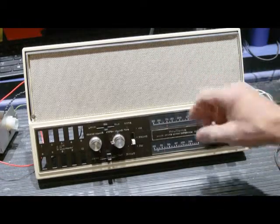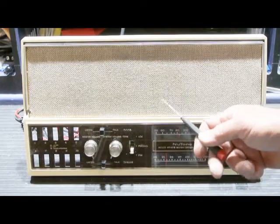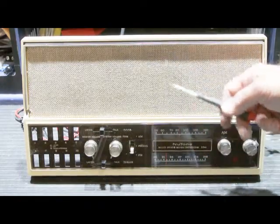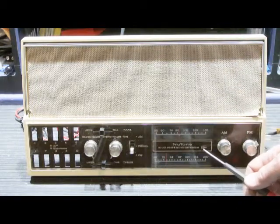So now I'm going to fix it. Some time has passed, and I've rebuilt the power supply and the amplifier board of this Newtone 2541.